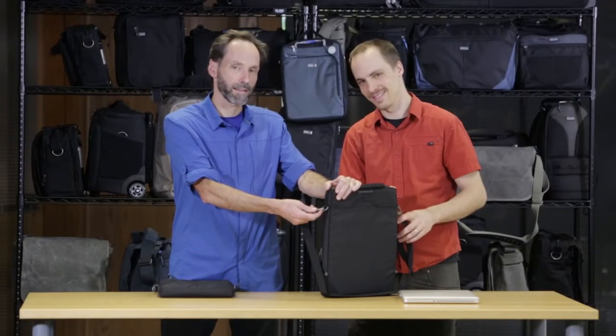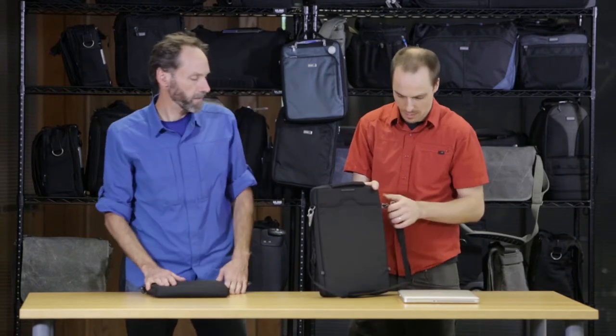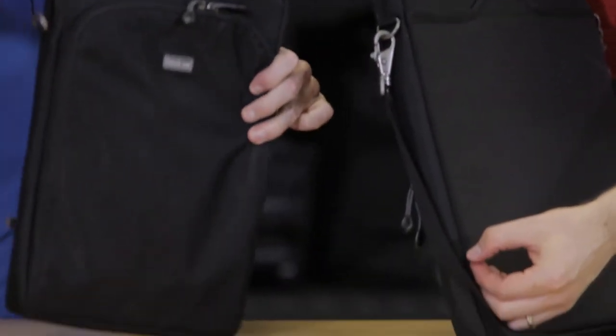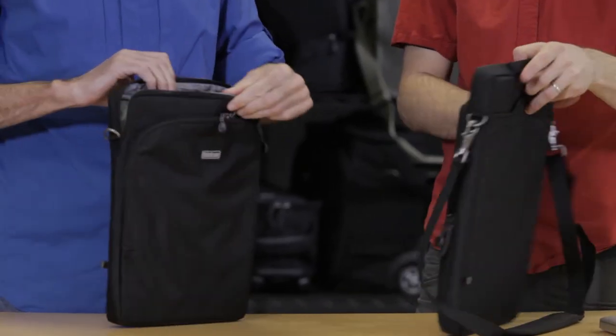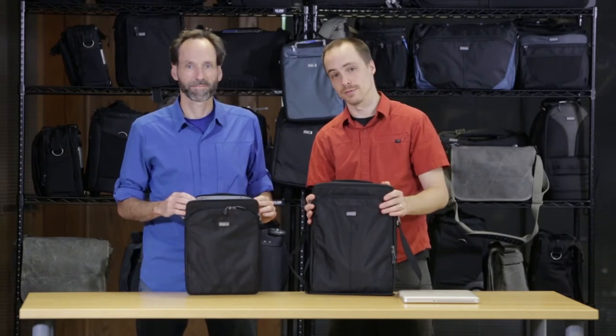There's also metal hardware on the side, so if you don't want to use the shoulder strap, you can just remove it — metal hardware, metal D-rings. We also have these little attachments for backpack conversion straps, if you want to turn it into a backpack. Sometimes it's nice to get things off of just one shoulder and put it on two. That's the Artificial Intelligence Series laptop case from Think Tank Photo. Thanks for watching.